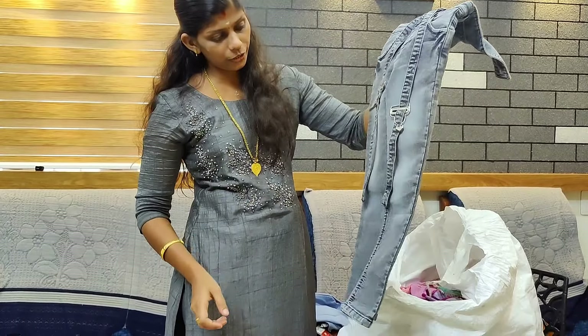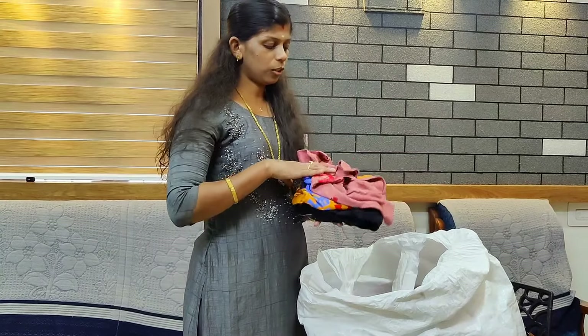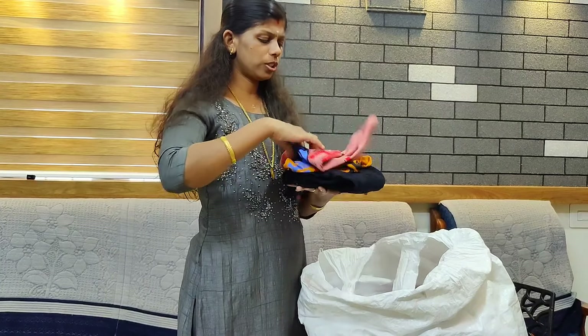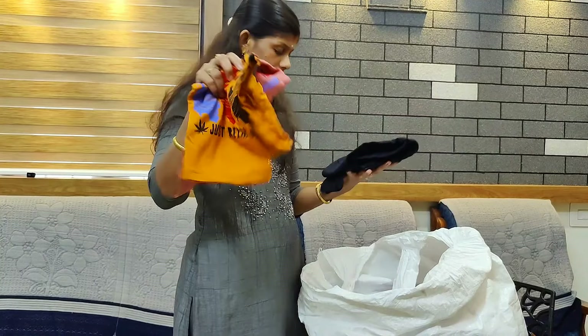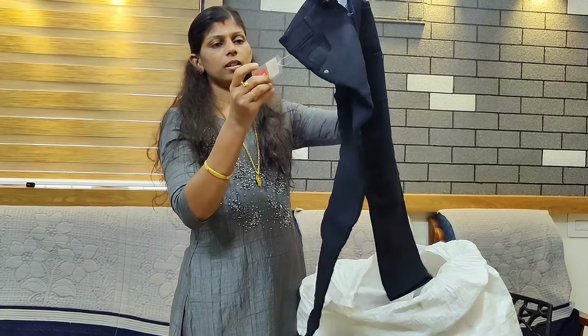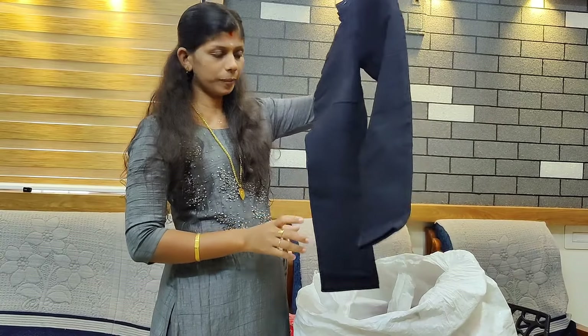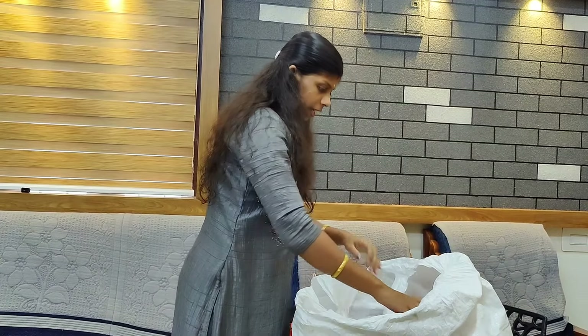I'd like to apply to my house. Please press the button. Put a pen for jeans. Let's get a nice jeans. I'll be the nice of this but they will go for $30.